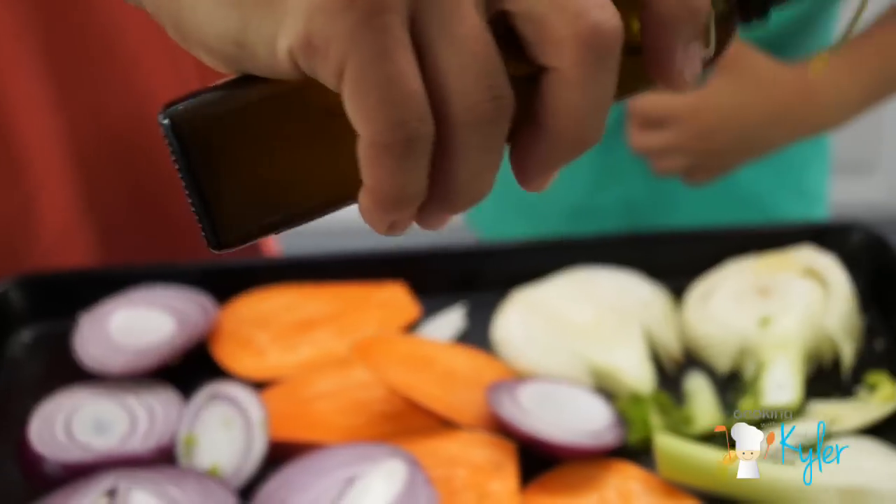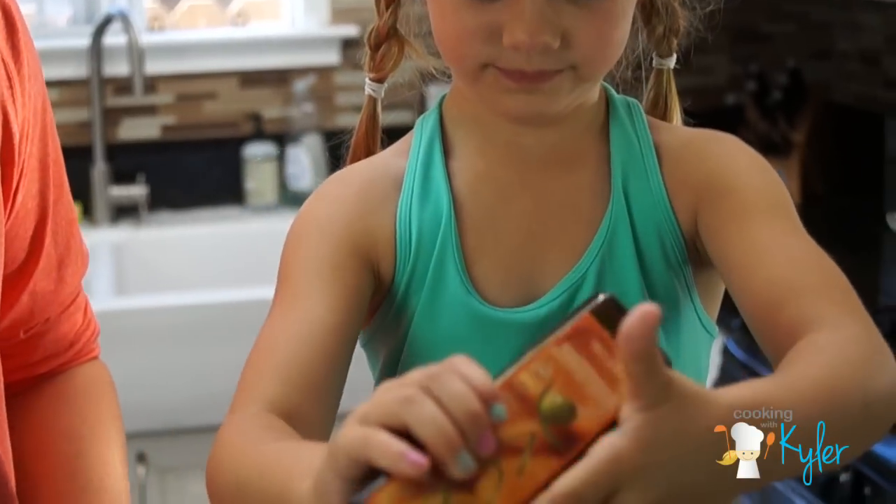Put it right into your hand. Pretend it's pixie dust — just give it a little bit of a shake.